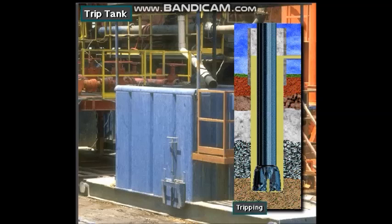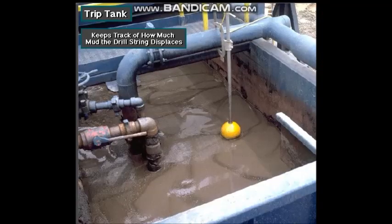Pulling the drill string and running it back in is called a trip, which is why they call this small tank a trip tank. They use it to keep accurate track of how much mud the drill string displaces in the hole.